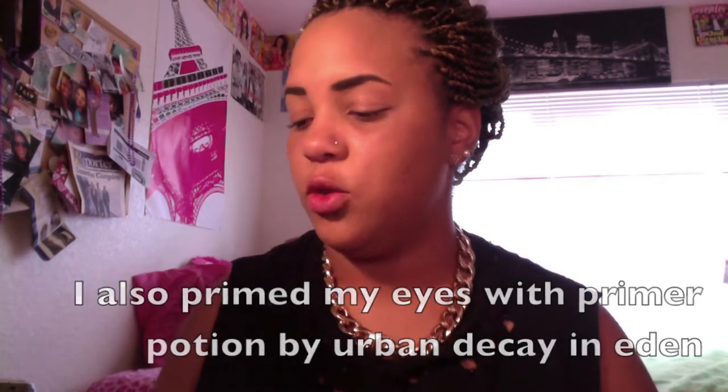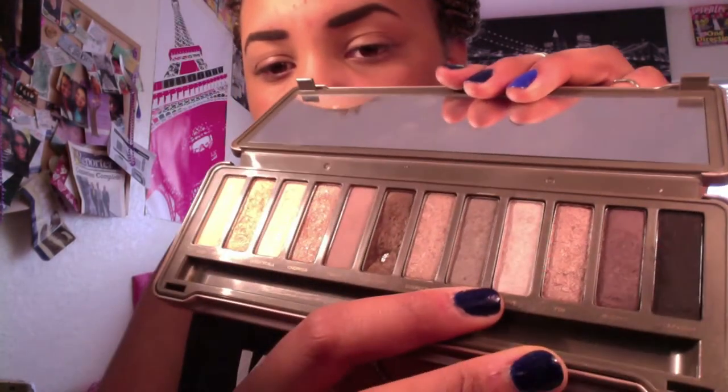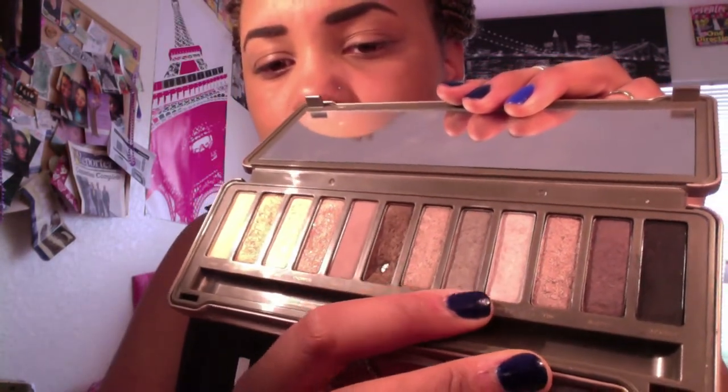First we're going to take our Naked 2 palette and we're going to take Verve, which is this really pretty shimmery color. We're going to take our Naked 3 brush — just the fluffy end — and we're going to pat that all across the inner part of our eye. Pack it on.